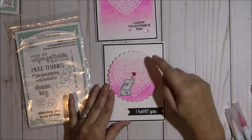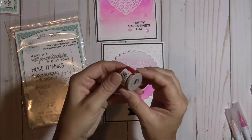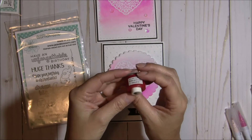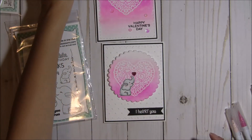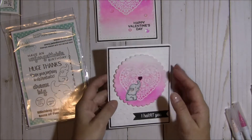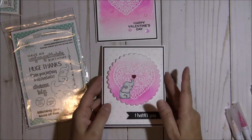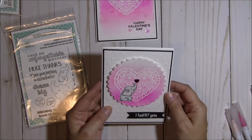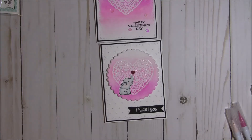I just punched out this little heart. I have this little punch that I got for like a dollar, I think at Michael's or Joann's. I punched that using some really pretty pink foil cardstock and I added that to the center of the heart. And then the sentiment — I love this sentiment.